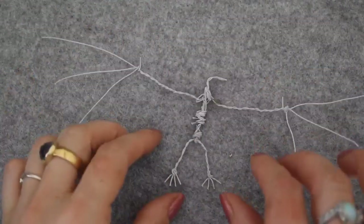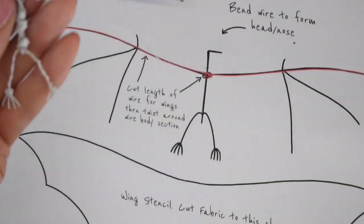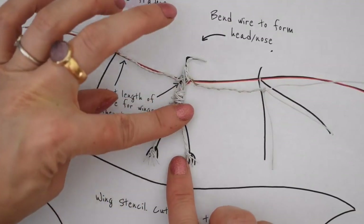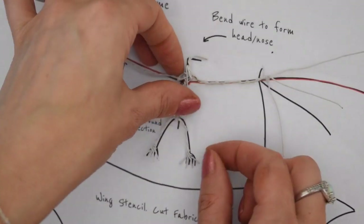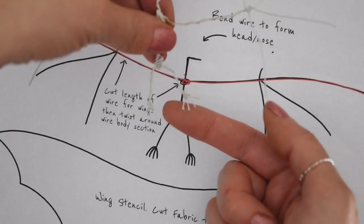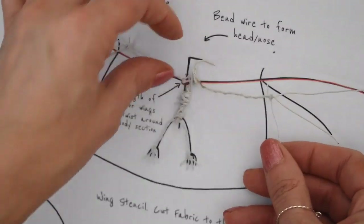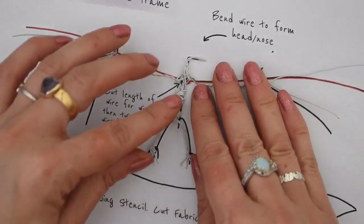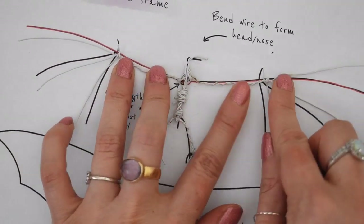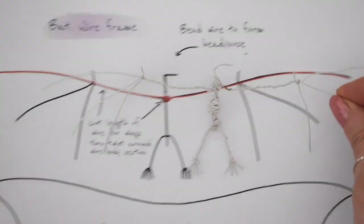Once you've connected your little bat skeleton together, check it again on the stencil. My little feet and legs are a tiny bit longer — it's surprising how small some little bats can be — but it really doesn't matter if they're a bit longer or smaller. Just use it as a guide.